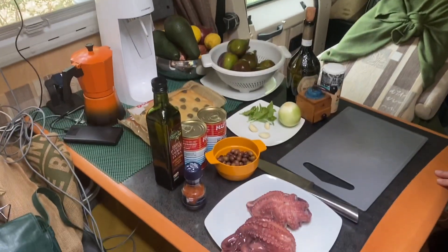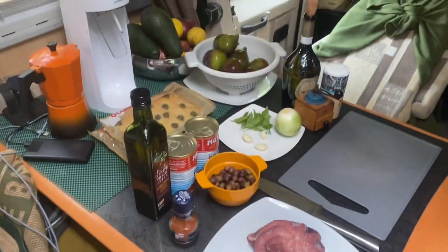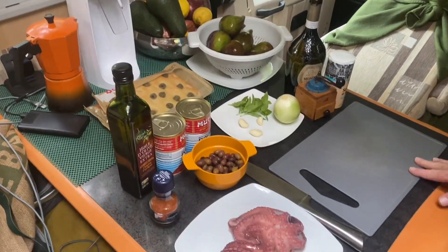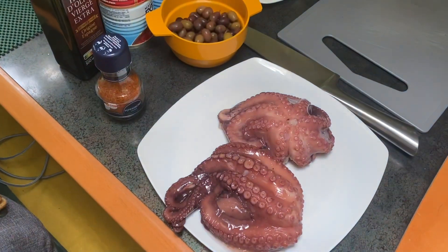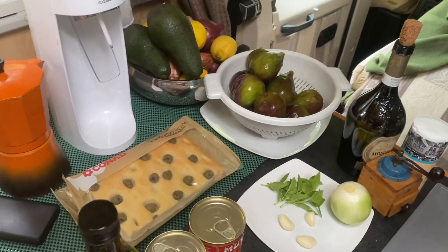On est en Italie et justement, je voulais profiter pour vous faire une petite recette italienne, pour la revisiter bien sûr, avec du poulpe. C'est un poulpe à la sicilienne.